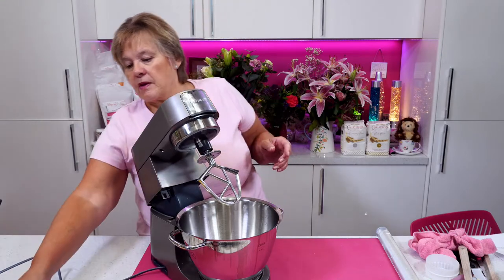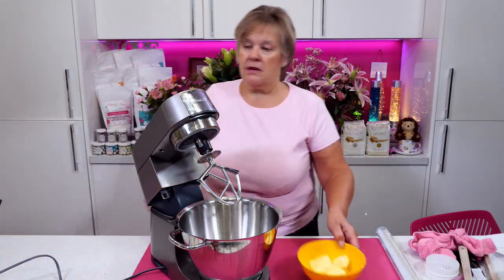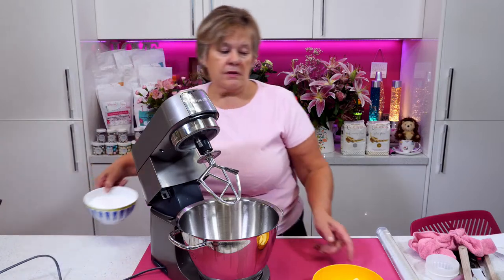Yes Bob Brown — they are fruit scones, but they're vegan fruit scones, made with a Stork block spread.